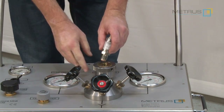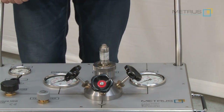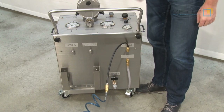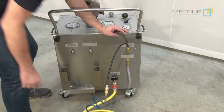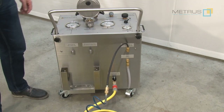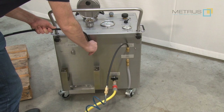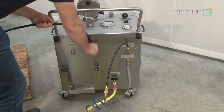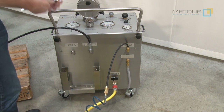Instead of a gauge you can also connect the pressure sensor for using our free of charge Mitrus CRS software. To use the MPU you simply need to connect it to compressed air, then connect the water via a garden hose from a water tap or any other low pressure water source. Then you can connect the high pressure hose to the high pressure outlet of the MPU, and this hose is connected via blind flanges or any other connection to your test body. Please ensure that all connections are tightened firmly.